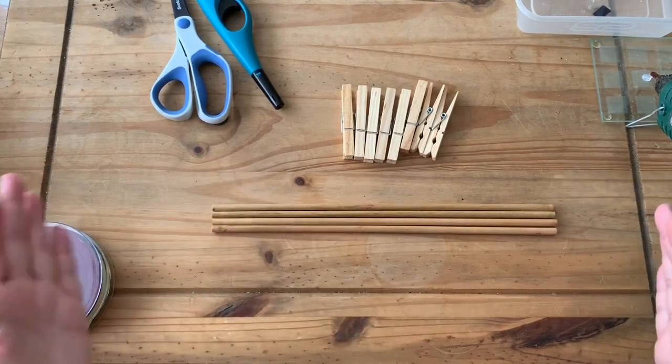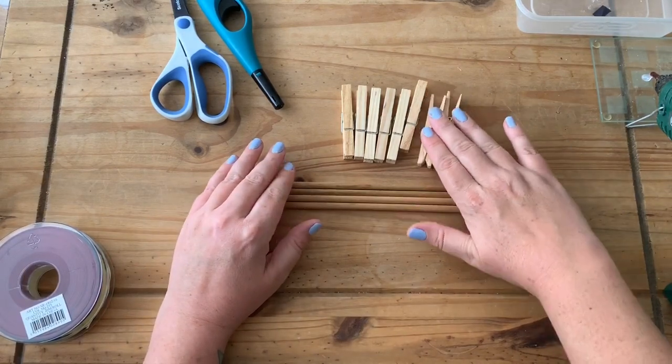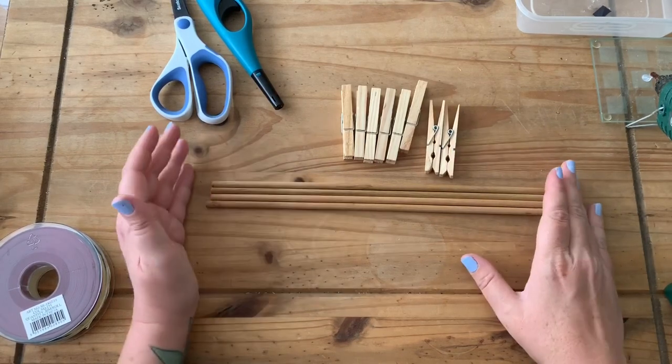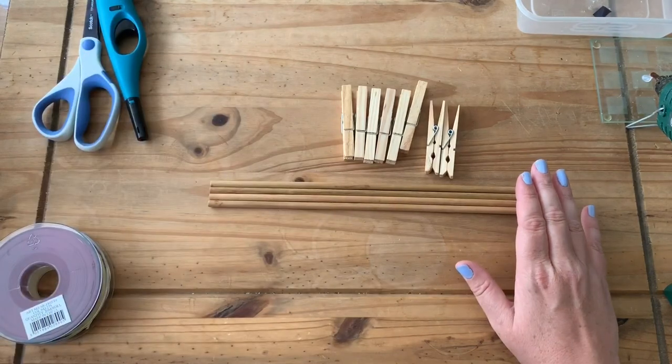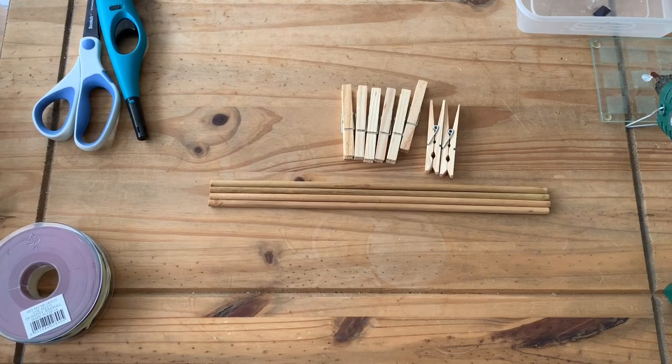You will also need some pegs or clothes pins — these also need to be wooden, obviously, because they're going to be going into the oven. You don't want anything metal as it gets too hot, and wooden ones are the best.